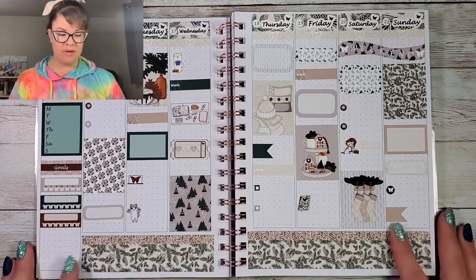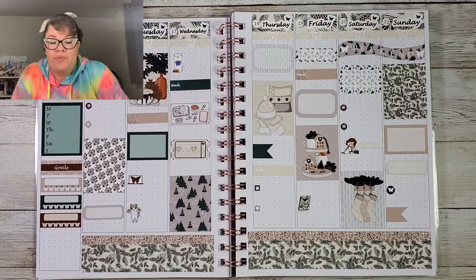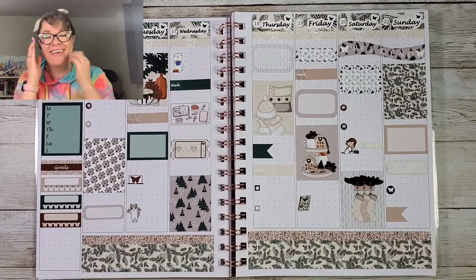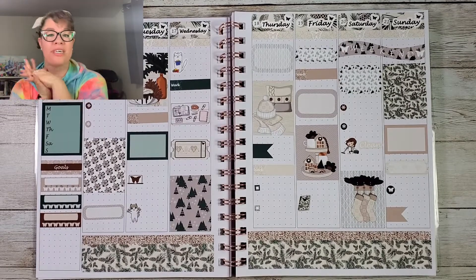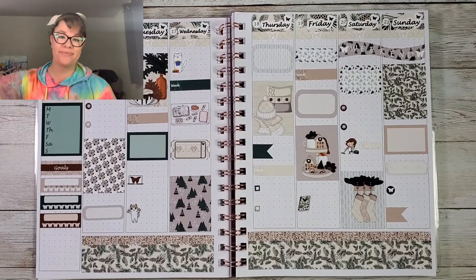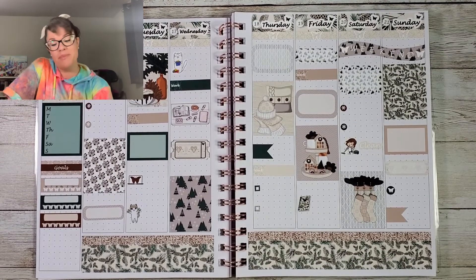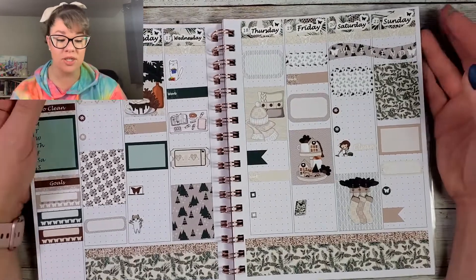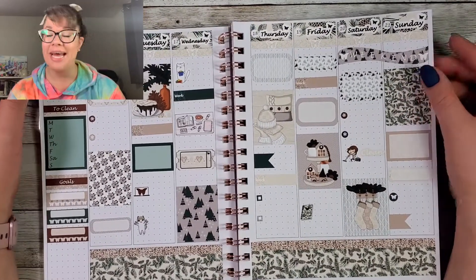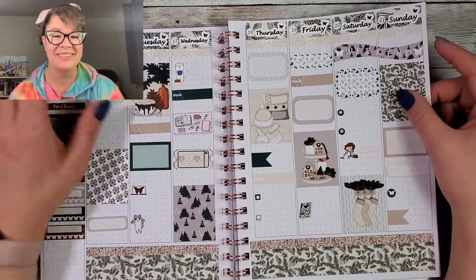There she is! I'm going to write in it later, so follow me on Instagram to check it out. I'm so glad to be back, hopefully on a more regular schedule. Thanks so much for hanging out with me today, make sure to subscribe if you want to hang out again later. See you then, bye bye!